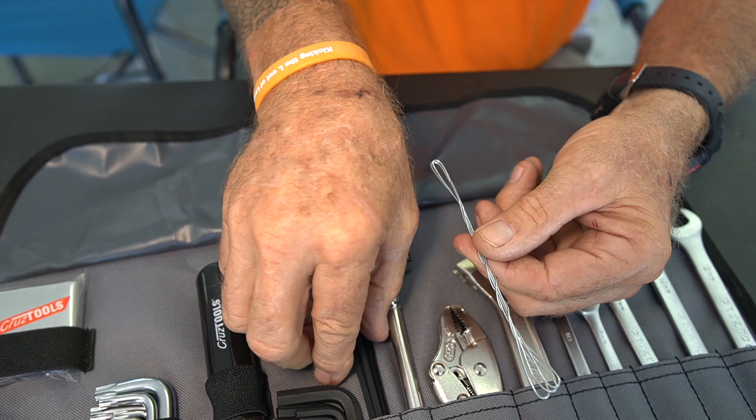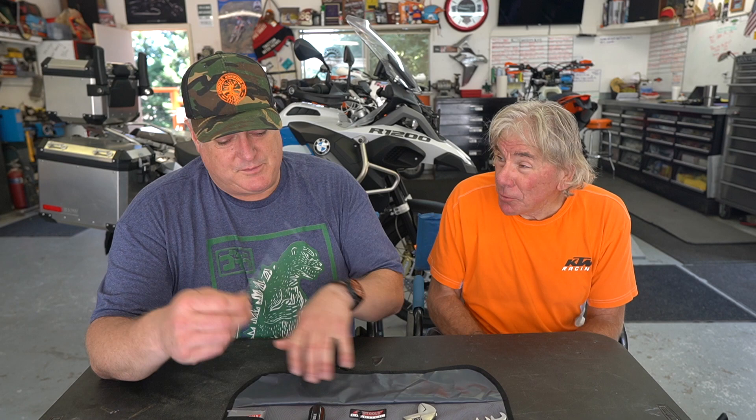There's Loctite in here, a wrench, a couple of different sockets, some safety wire. Depending on the bike — if you have a Harley, you might need more safety wire. They do make a Harley toolkit that comes with more. 80% of the Harleys ever made are still on the road — the other 20% made it home.